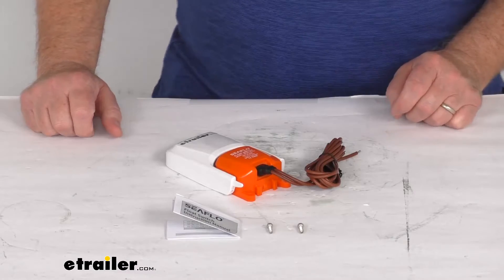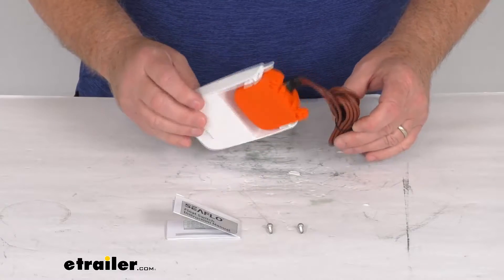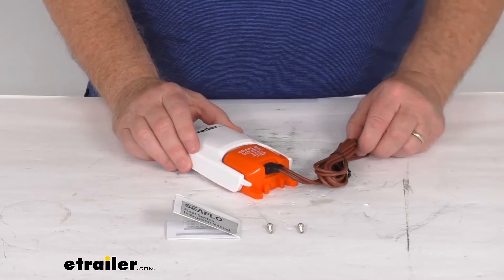Hello everybody, this is Jeff at eTrailer.com. Today we're going to take a look at this C-Flow 25-amp float switch for the 12-volt DC bilge pumps.